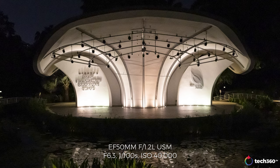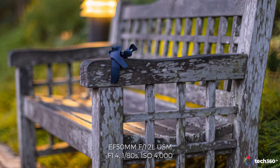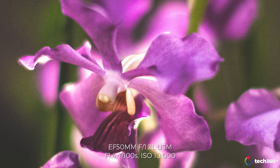ISO performance is 100 to 102,400, or if you expand it, 50 to 819,200. We're never going to shoot at that kind of range, but low-light performance has been improved. This is a low-light beast of a camera — phenomenal in low-light. You're going to get great detail. Is it going to be just like shooting in daylight? No. Marketing is marketing, but it is an improvement over the Mark II.